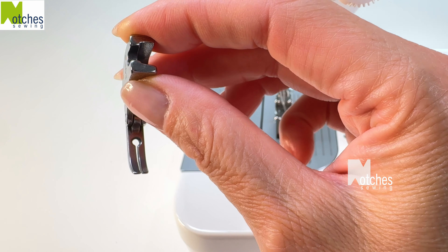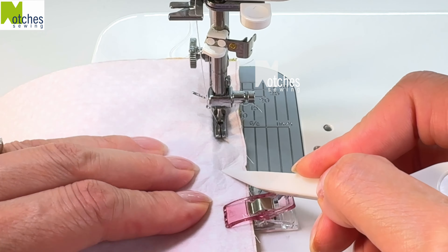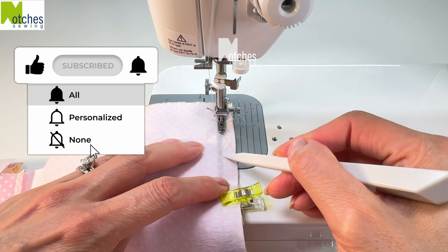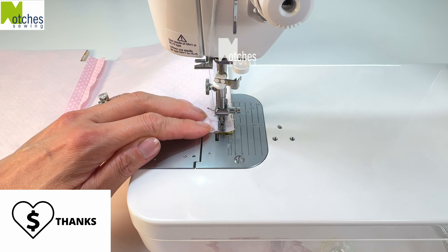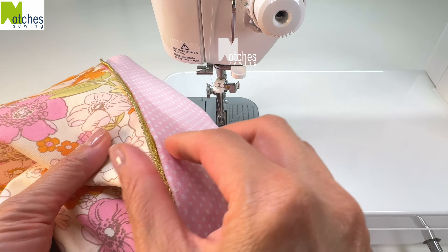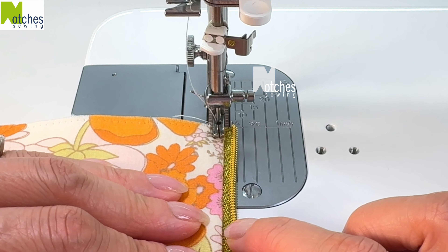To attach the zipper tape I'm using this narrow zipper foot P363. Have the side of the zipper foot pushed right against the zipper teeth. Stitch both sides back tacking at the start and finish. If you're finding this video helpful make sure to like, share, subscribe, turn on all notifications and leave a comment below. Turn the pouch right side out and then pull on both sides to fully expose the zipper tape. Fold the fabric and lining so that it's away from the zipper tape. Edge stitch both sides with the side of the foot running along the edge of the fabric — no need to back tack.